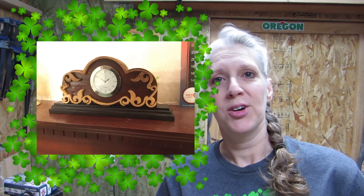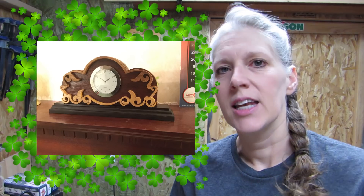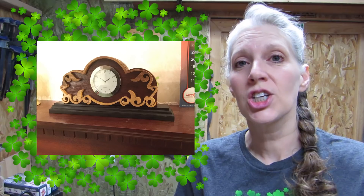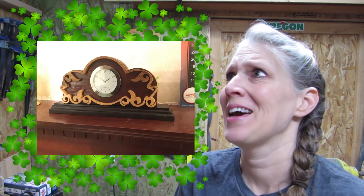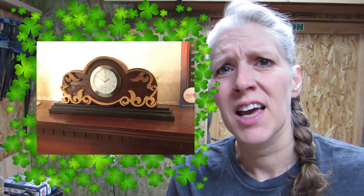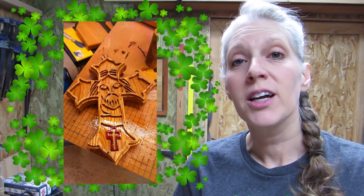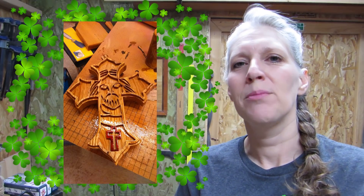Next is from Phil Gavin from England, and he has a couple of things here. First is this clock, and he said it is a Steve Good pattern. He used Iroko, ash, and wenge — we've never quite figured out which way you're supposed to say that — anyway, the clock looks great. The next one is a cross that he made and gave to his uncle, and it is made out of American white oak, ash, and padauk.